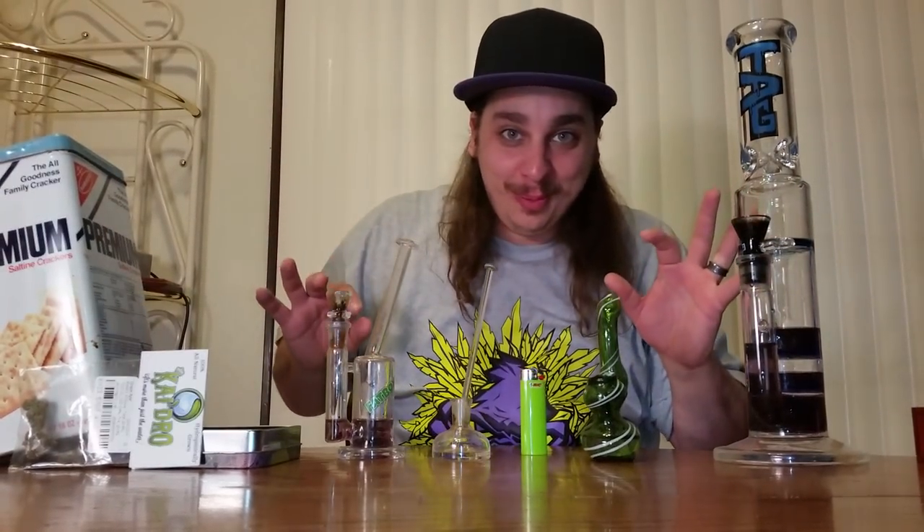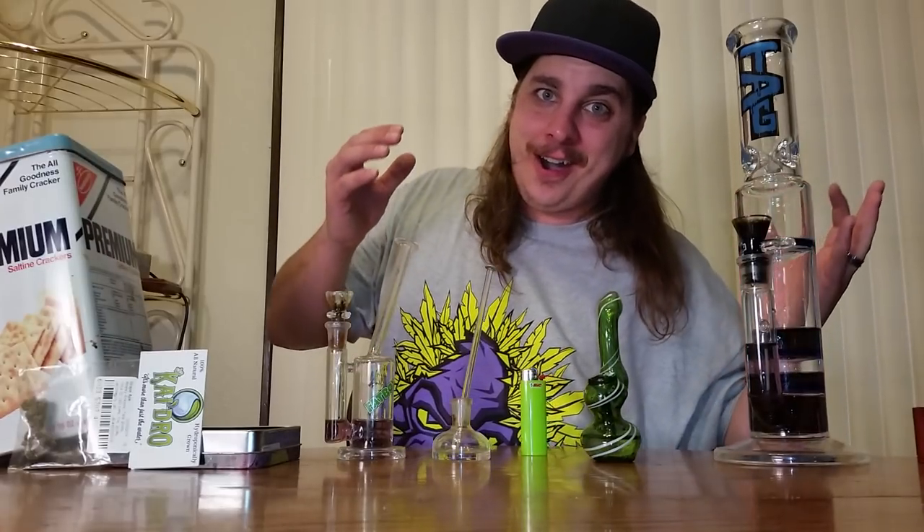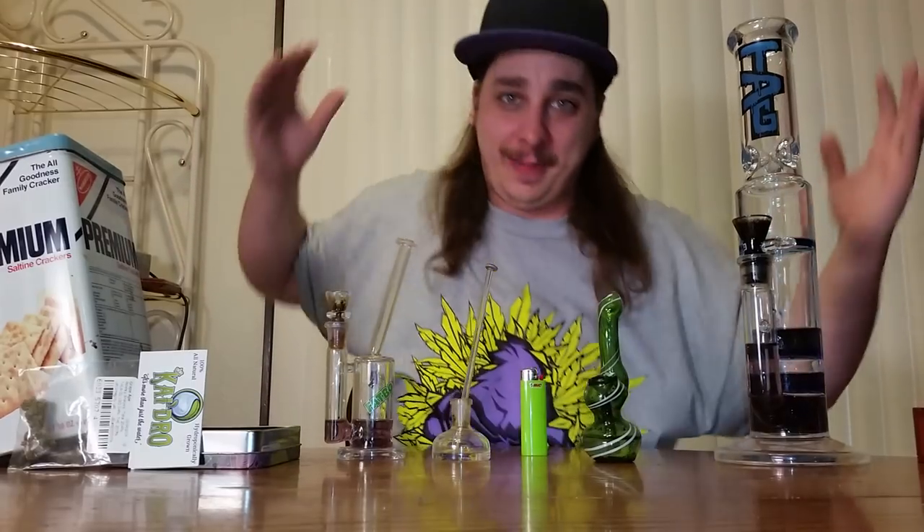What up YouTube, what up? Joel Lillie coming at you for Custom Grow 420, this 18-and-over channel designed for cannabis patients and adults.